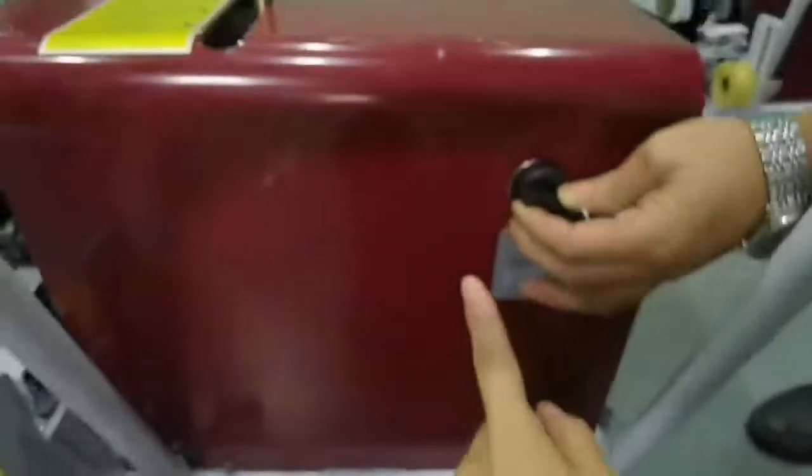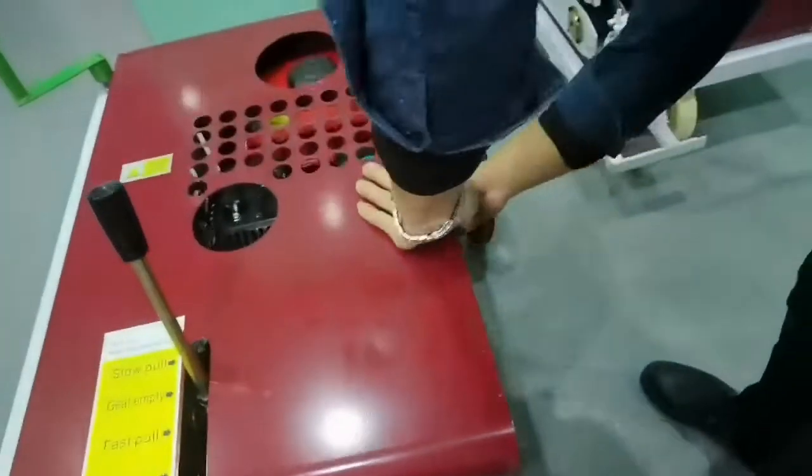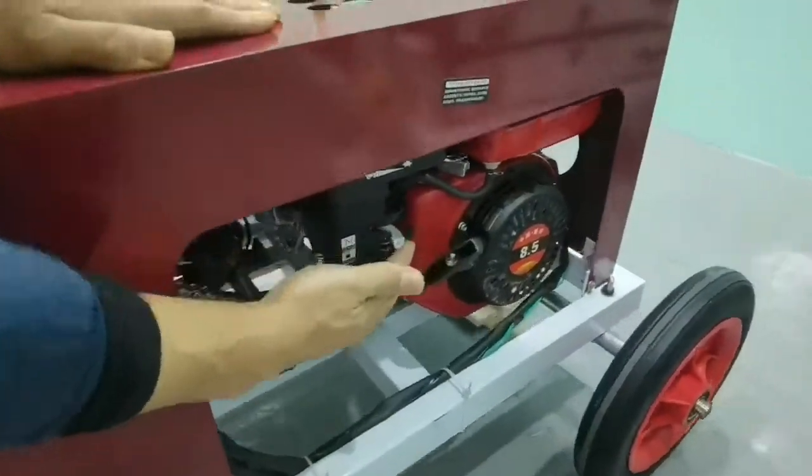When this is powered off, then you could use the hand mode. You could use the handle. Hand.